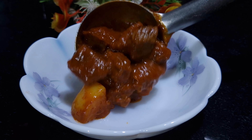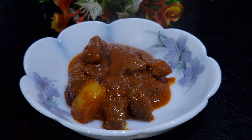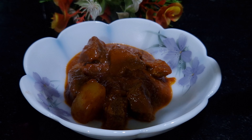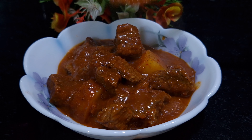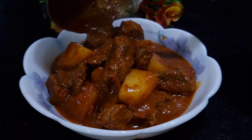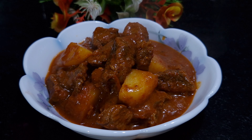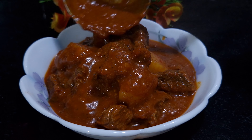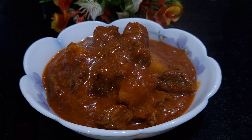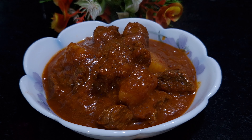And your beef is ready. Check out this final product. This is how you make red beef gravy or curry. Try this recipe at home and you all will enjoy this. This is delicious red beef curry. Watch my step by step recipe and make this at home.